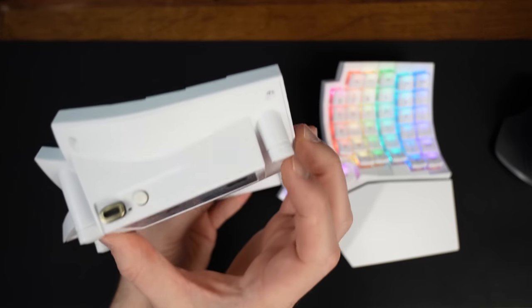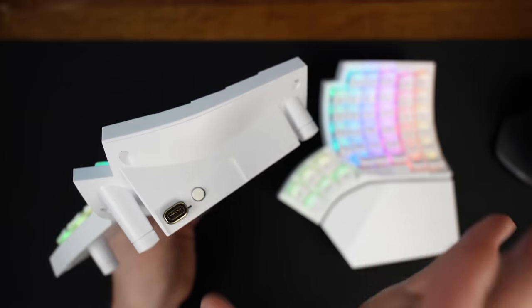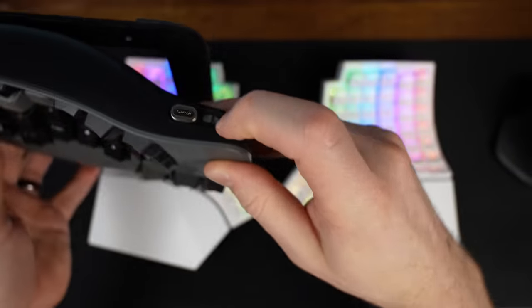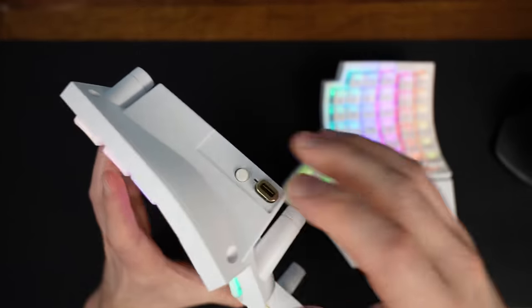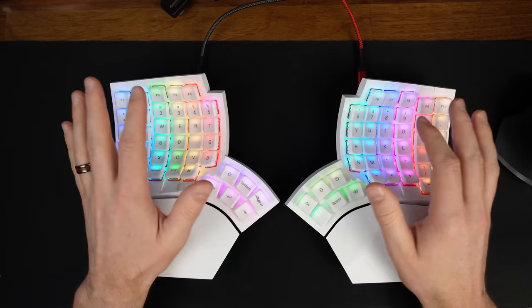I love that the power buttons are actual buttons and not switches — I far prefer this to the switches on the Kinesis Advantage 360 Pro. It's just so much easier to hit that power button, turn it off, and turn it back on. Let's talk about the typing experience and comfort of this keyboard.